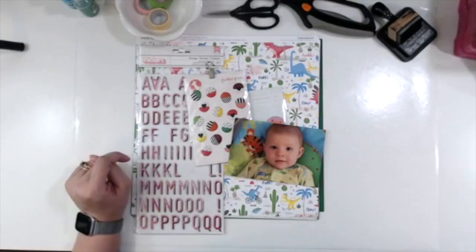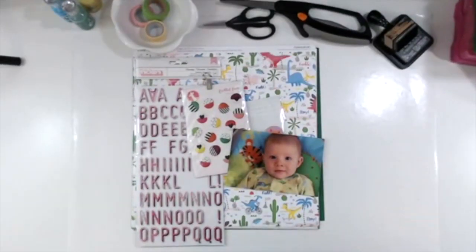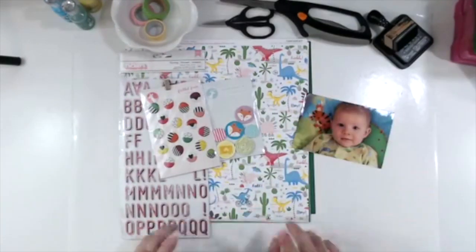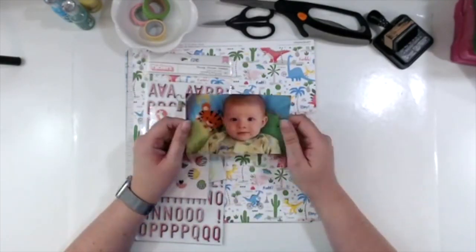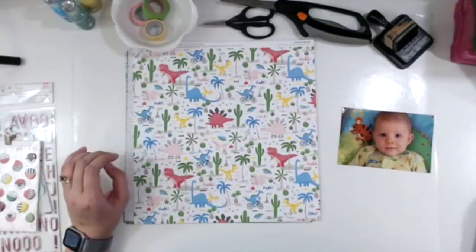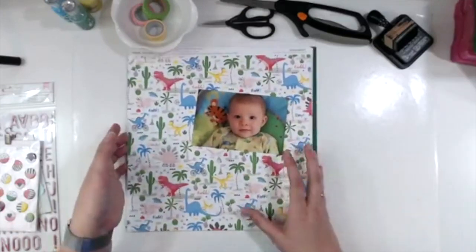Hello, this is Scrapping Amy with One Mommy Scrapping, and welcome to Take Two Tuesday, where I take my Facebook Live from Sunday, speed it up, and narrate it for you. I'm going to be using Something Fierce by Close to My Heart to scrapbook this picture of my daughter Elizabeth when she was a little baby. I don't exactly know how old she is.